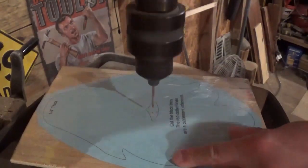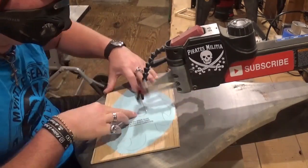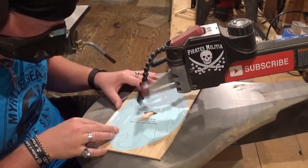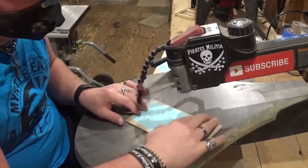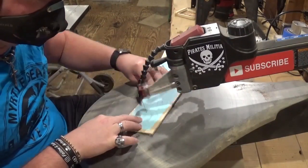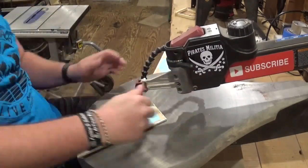Over here on the drill press, we're going to begin by drilling the only two pilot holes that this project has. Then we're going to head over to the scroll saw and begin scrolling. I am using number five ultra reverse scroll saw blades for all the cutting on this project, and they will cut through all the material exceptionally well.